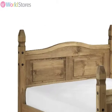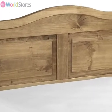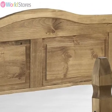The beautifully crafted headboard features curved lines and carved panel detailing with neat metal studs to hold the joints firmly in place.